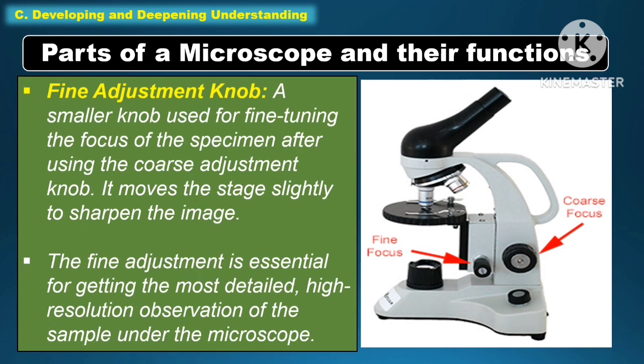Another part of the microscope under function is the fine adjustment knob. It is a smaller knob used for fine-tuning the focus of the specimen after using the coarse adjustment knob. It moves the stage slightly to sharpen the image. The fine adjustment knob is essential for getting the most detailed, high-resolution observation of the sample under the microscope.